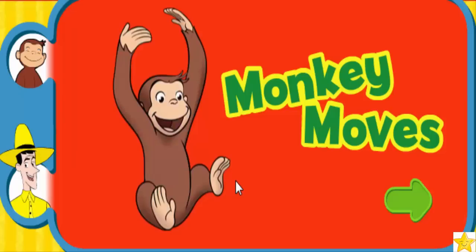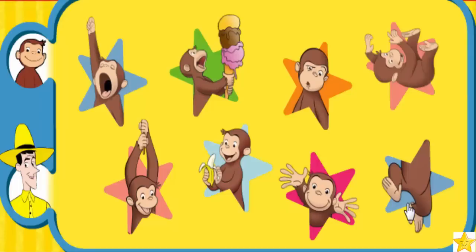Monkey Moves! Click the green button to play. This is a game to get you moving, so get up out of your chair and give yourself some room. Choose one of these routines.